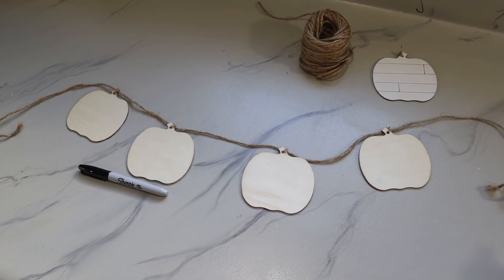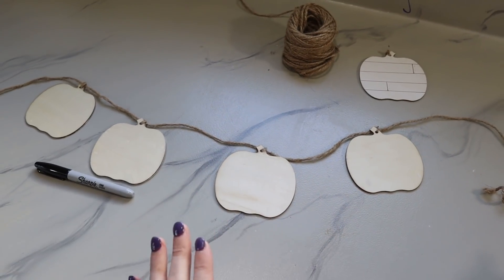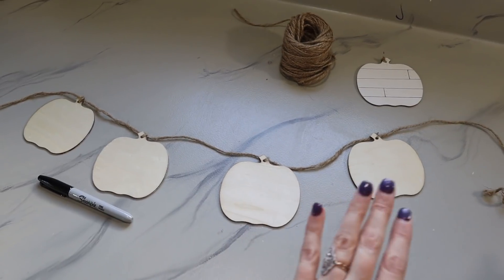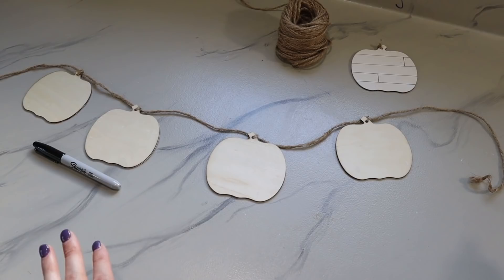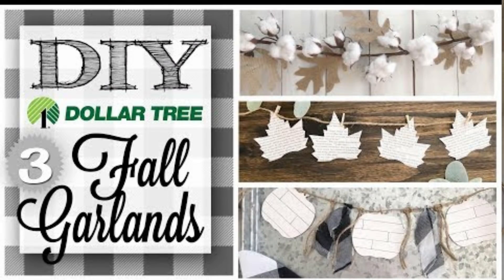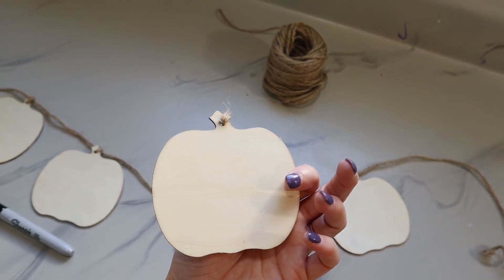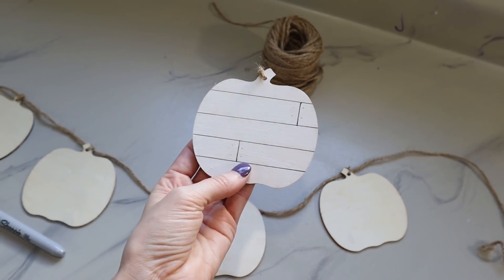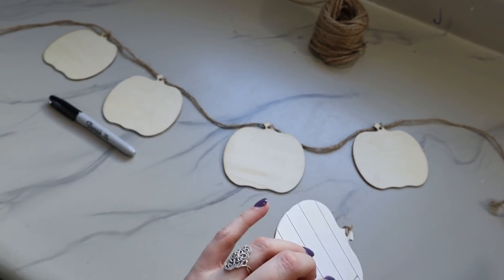A banner is also a really great way to not only have a pretty decor piece and activity for your guests, but also a nice way to display all the things that everyone is thankful and grateful for. This is a banner I made earlier in the fall using Dollar Tree supplies — I will link that up in the iCards and in the description box below. They are basically made with wood pieces from Dollar Tree, and in that tutorial I show you how to make it look like a faux shiplap.